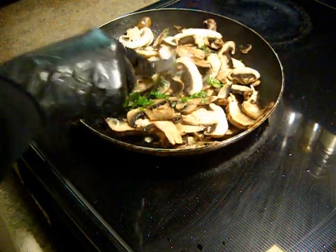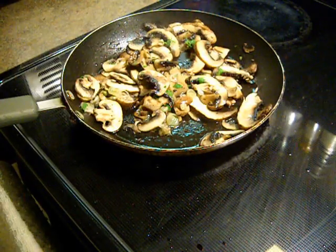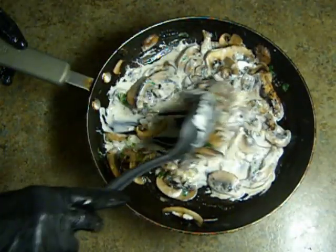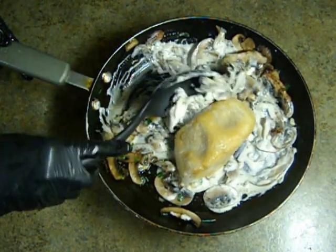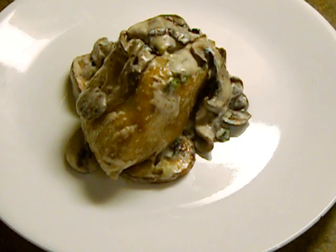add Petroselinum crispum leaves. Continue applying heat. Incorporate a sour dairy product approximation. Add the Setan. Product is finished and ready for consumption.